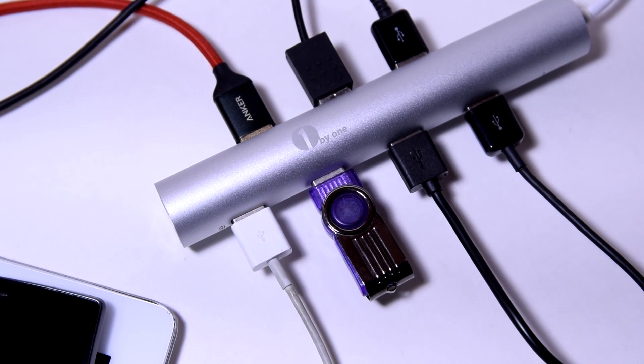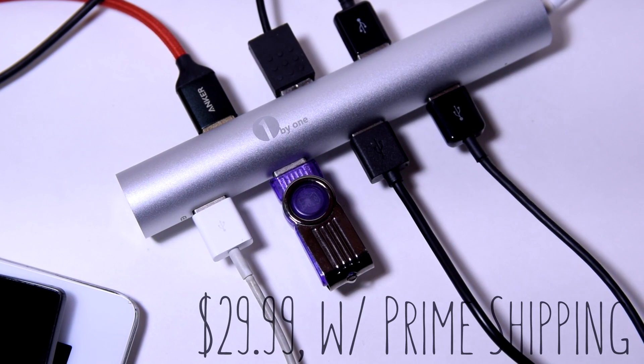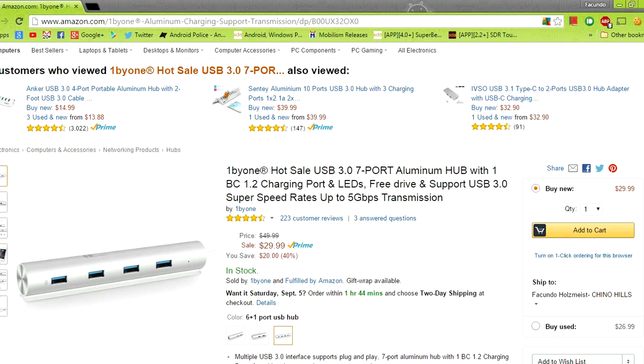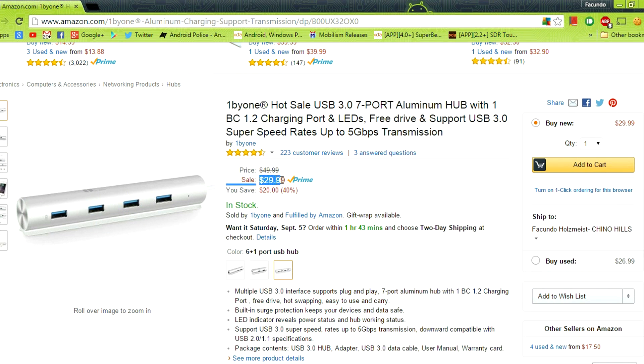So if you want to check out this product, you can buy it for only $29.99 off Amazon with Prime shipping included. I'll have a link in the description to check it out. It has great reviews, a lot of people enjoy it, and it's definitely a great port hub.